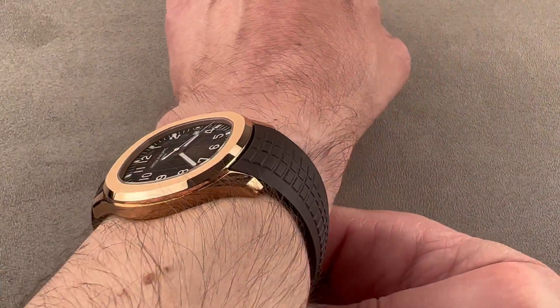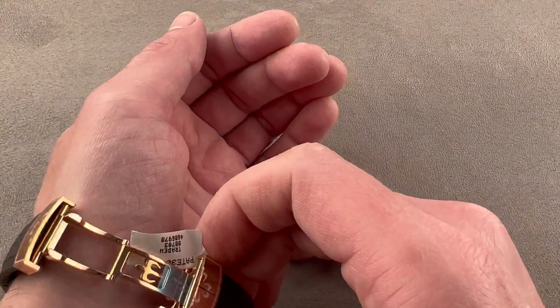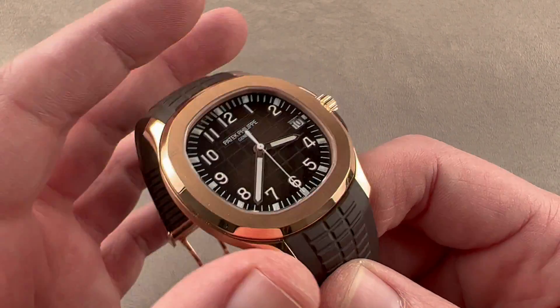I can recommend it on the strap for a wrist as small as 14 centimeters circumference, but if your wrist is any smaller than that, beware — there is a little bit of a flare and a fight to the strap. It doesn't want to pull straight down around a tiny wrist, so 14 centimeters circumference and up.